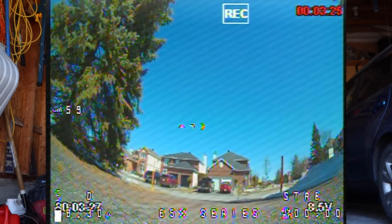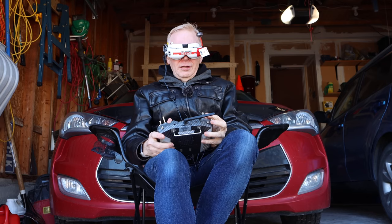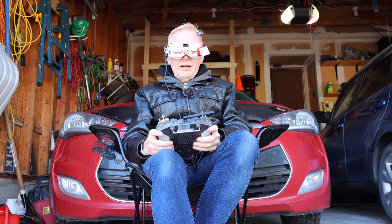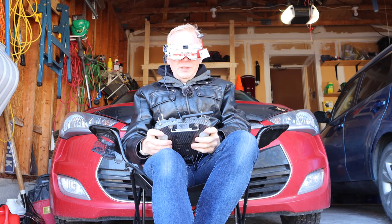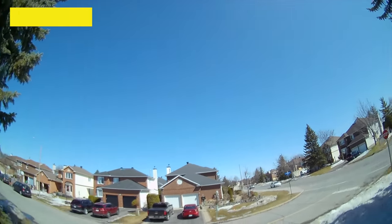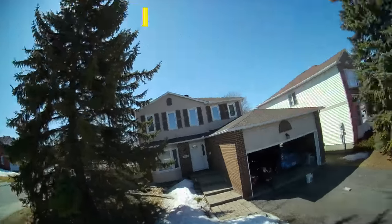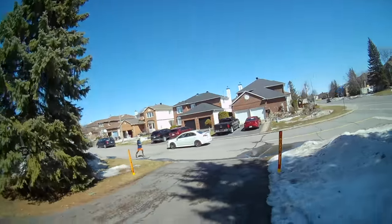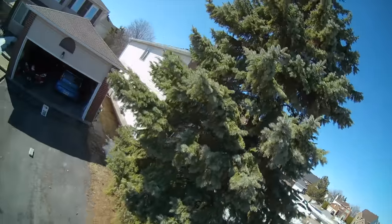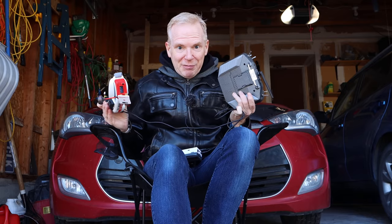All right, let's arm it — armed. What setting are we in? Acro mode. Let's go up, I'll keep it nice and close. It wants to fly high. There's a car — I'll turn around. There's my house, there's my driveway, there's somebody walking — running. And there's a tree. Let me pick that up.